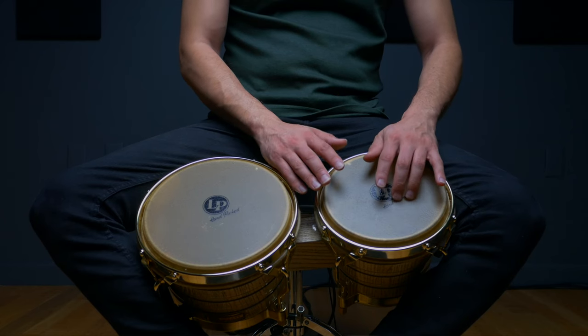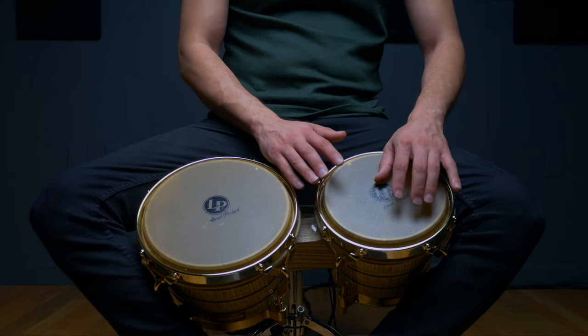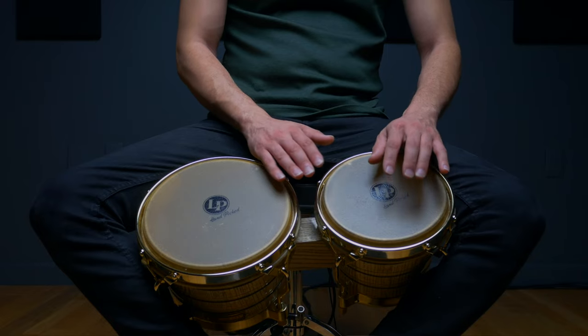Something else to keep in mind is that it's also very common to play the embra open tone in our left hand by using predominantly our index finger to strike the drum. This is mainly because, when playing rhythms on the macho, we'll employ a fingerstyle technique on the edge of the drum, while our right hand will continue to play the open tones with the full surface area of all four fingers.